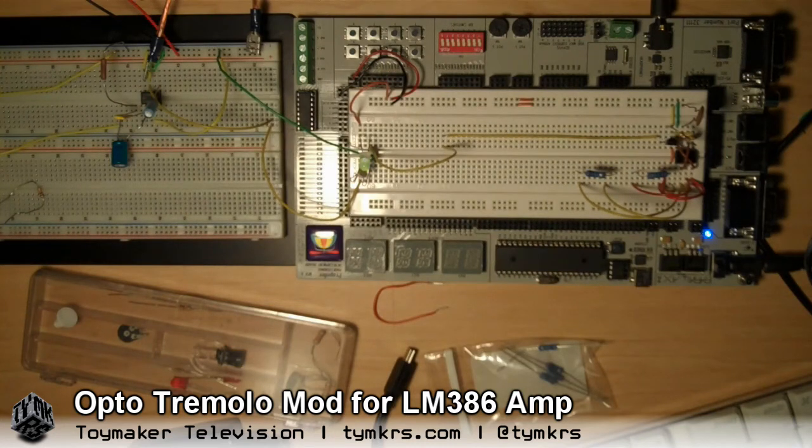I need schematics and values. Schematics are just a starting point. It's kind of like a tremolo — tremolo guitar pedals that people have. Yeah, that's basically exactly what it is, a vibrato pedal.